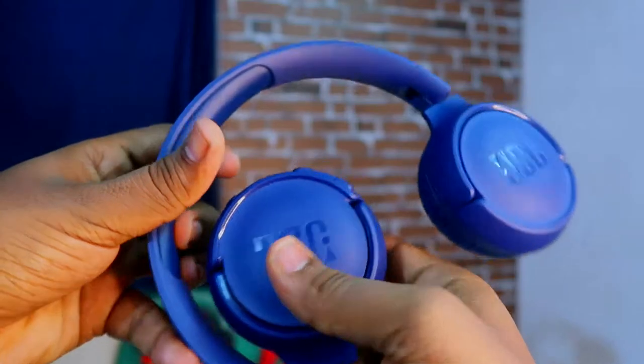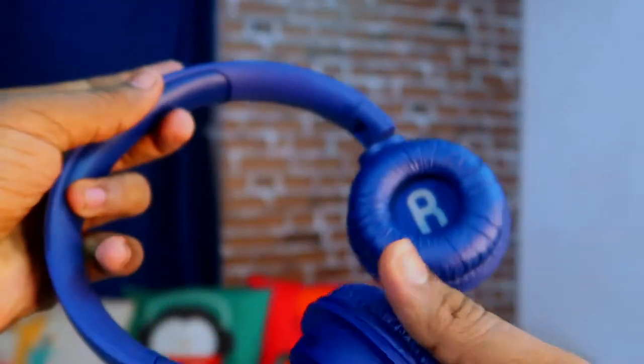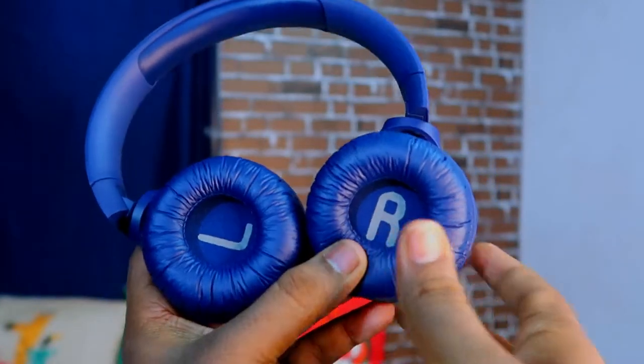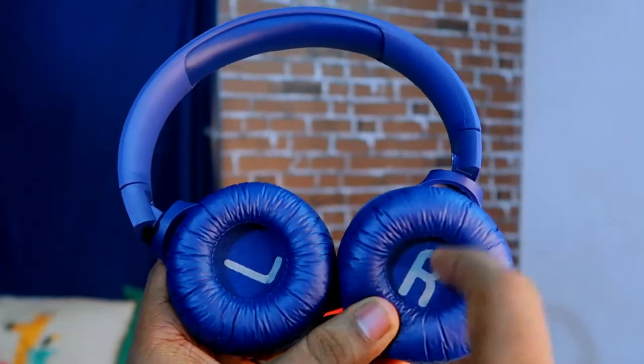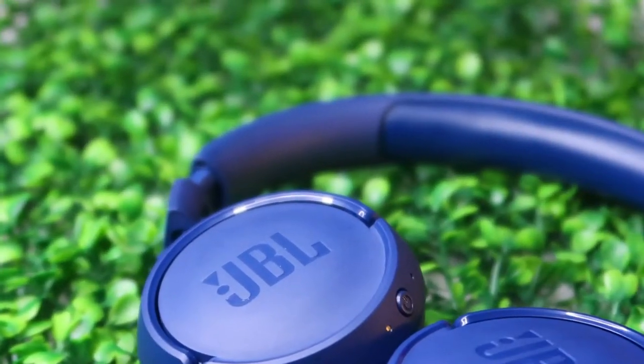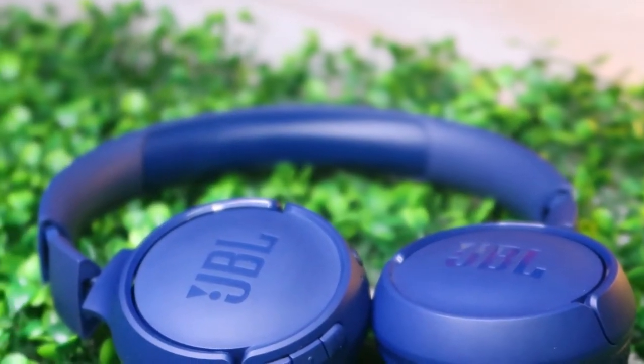There is free movement in both the L and R ear cups. At the rear side, a soft cushion is given. Inside, the L and R indicators are mentioned. At the head part, cushioning is provided for head safety and comfortable wearing.